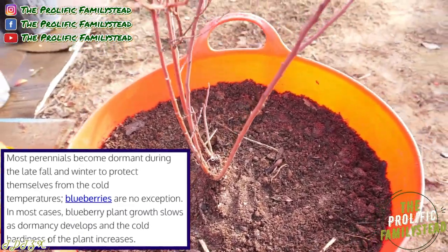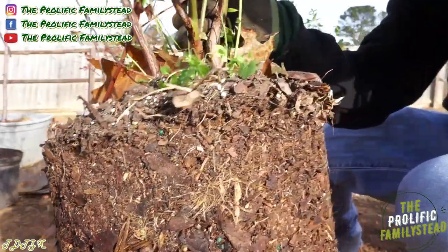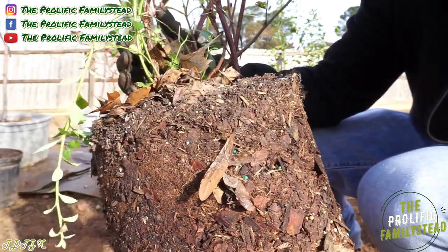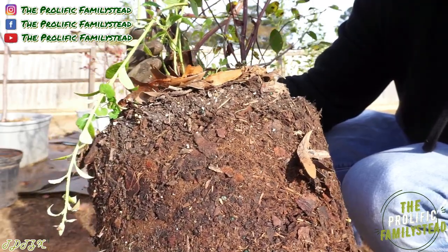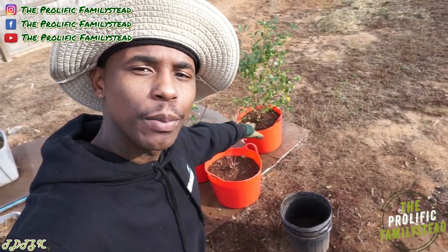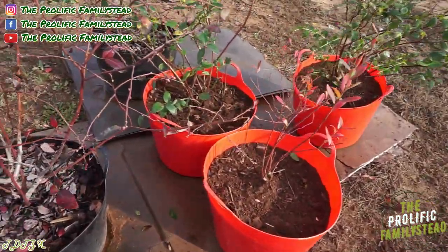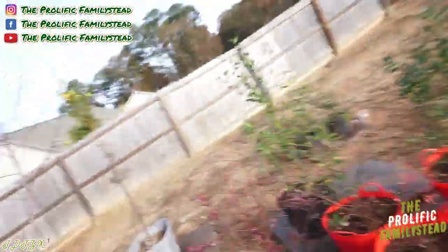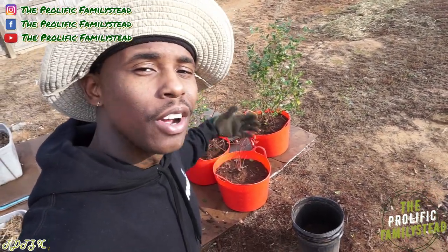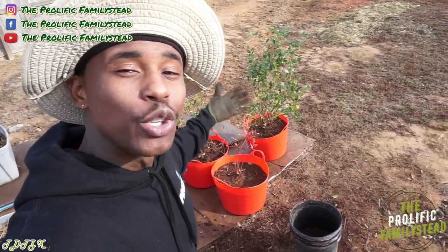Transplanting your blueberry plant is that easy. Can't wait to see if we get pink lemonade blueberries next year! Check it out — you see all those mini bark nuggets in there? They put those in because they're acidic, so we're also going to mulch our blueberries with mini bark nuggets. Now that all of our blueberry plants are transplanted into 12-gallon containers, all we have to do is add pine bark mini nuggets on top and water. You don't have to add pine bark mini nuggets — I'm just doing this to make sure our blueberry plants are happy and healthy.